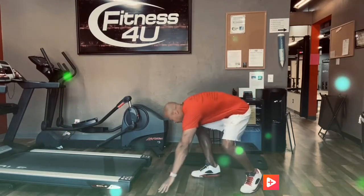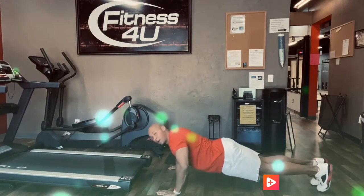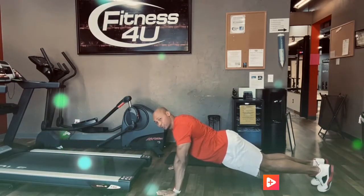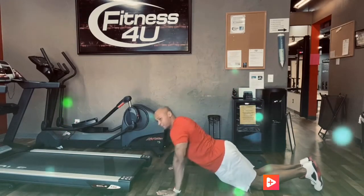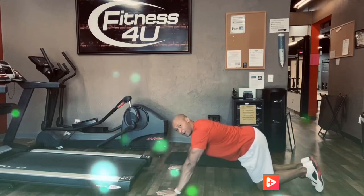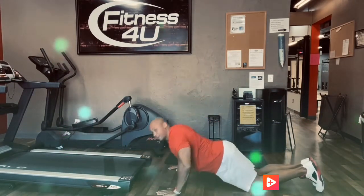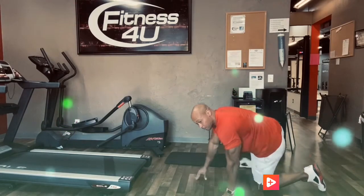Number two is push-ups, where you're going to come down and do traditional push-ups — back straight, all the way down, all the way up. If you can't do traditional push-ups, you can go to your knees and do knee push-ups with your chest in between your hands every time. Make sure our hips are down and our chest ends up between our hands each time.